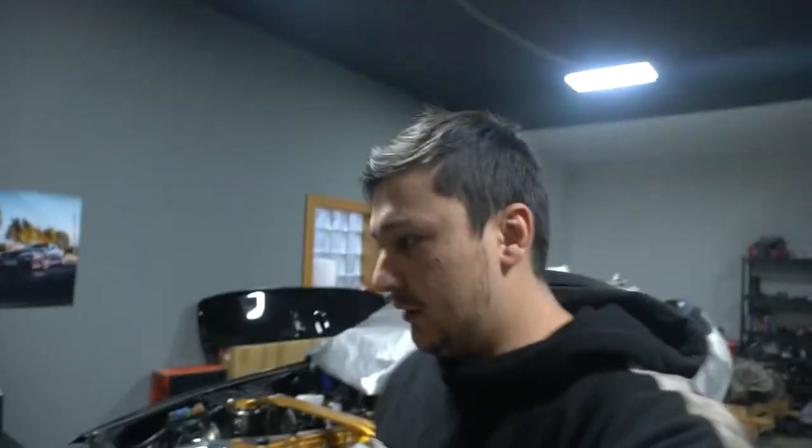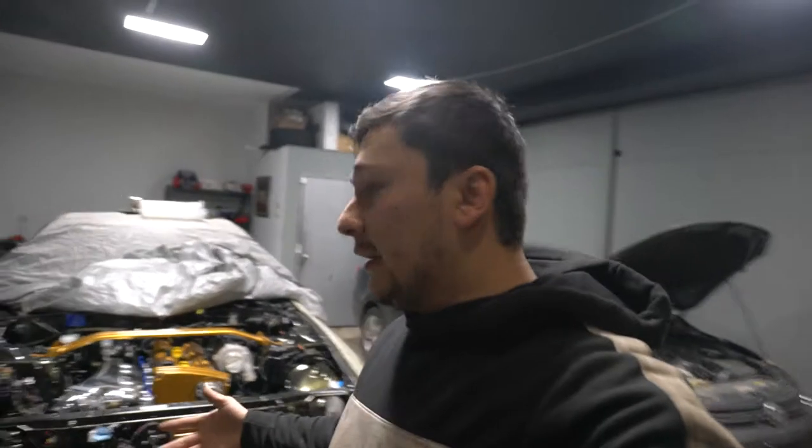What's going on guys, welcome back for another episode of the R32 build. As you can see, it's been a while since I recorded a video. It was tough — I'm still not used to just picking up the camera. Sometimes I get so into the car and I just forget.